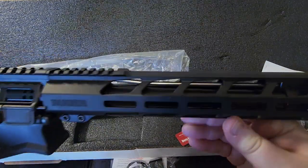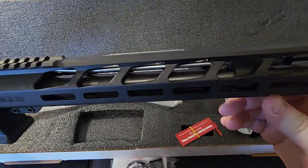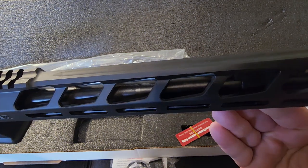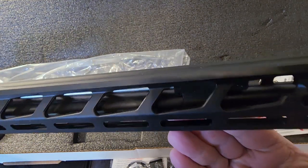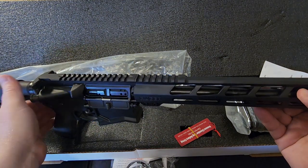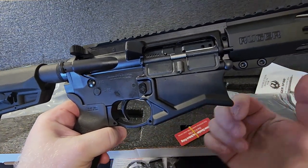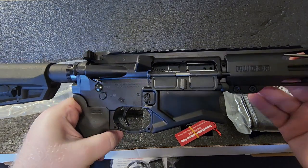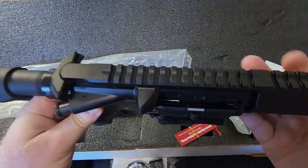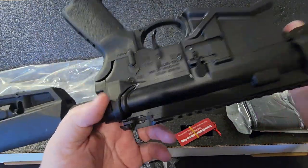The handguard is super thin to save weight. The barrel itself has a much heavier profile than something like the Springfield Saint, which has basically a pencil barrel — yet this rifle is actually lighter overall. They've also scalloped the magwell, which may only save a couple of ounces, but it all adds up. The receiver is much more in line with the size of an AR-15.